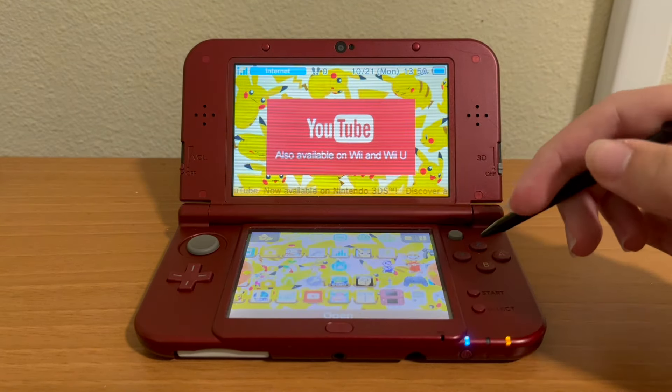Make sure you are connected to the internet. I would also say make sure you are on the latest software on your 3DS with a software update — I feel like that might help, but you could try without it; I am not very sure. What you are going to do is go to the internet browser icon and open that.